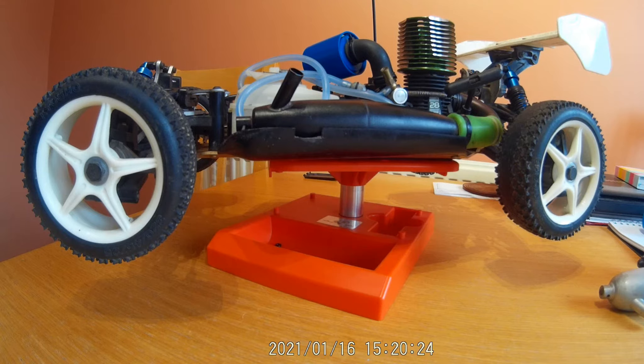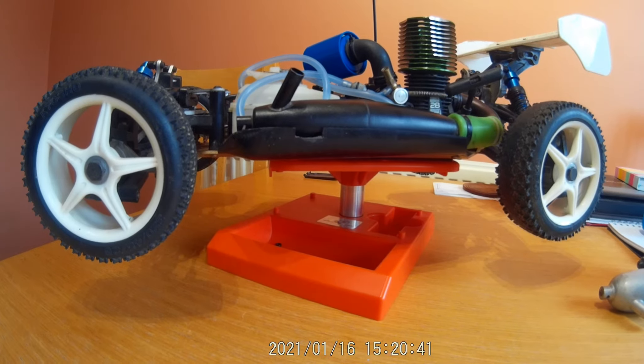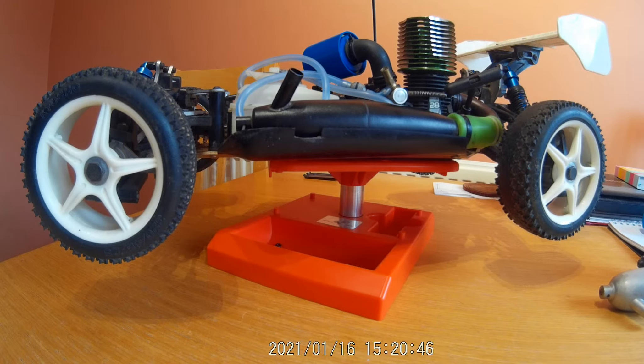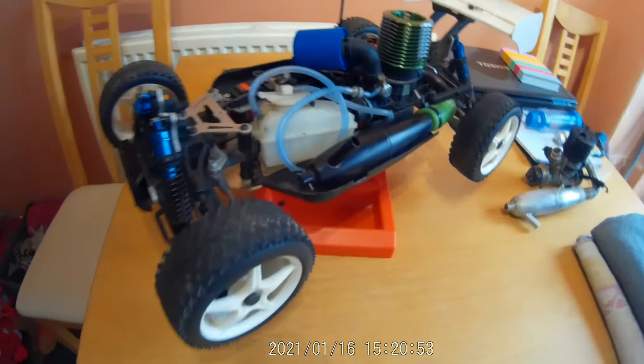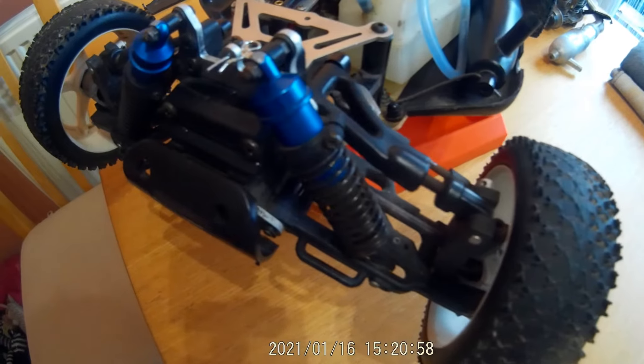As time's gone on they still make this model - up to the MP10 now, with all different variations. This one is a four-wheel drive buggy and it's got a 0.28 engine in it. I'm going to move the camera - not zoom in too close because it goes out of focus. We've got typical fully adjustable front suspension.